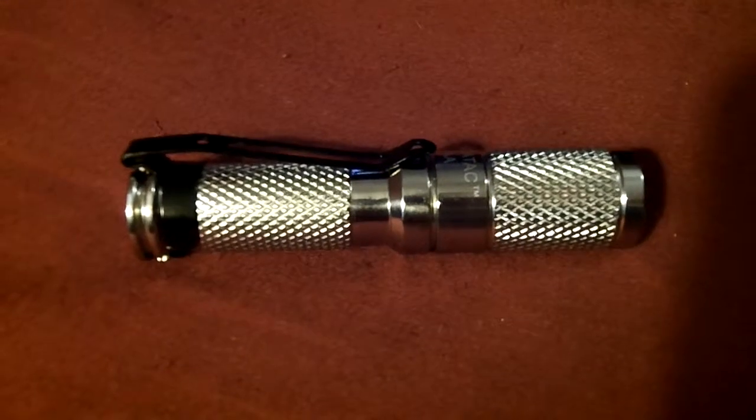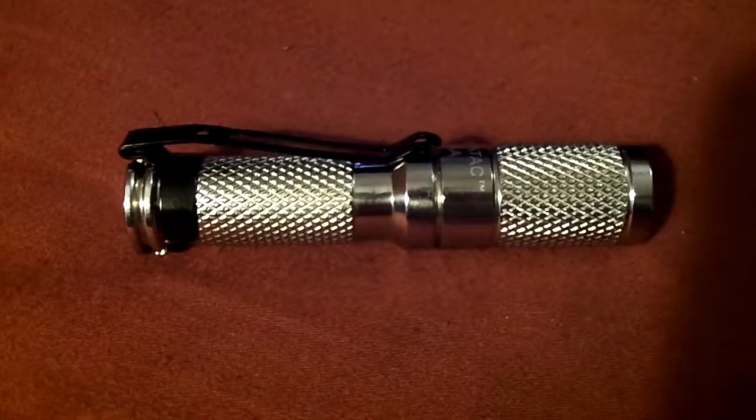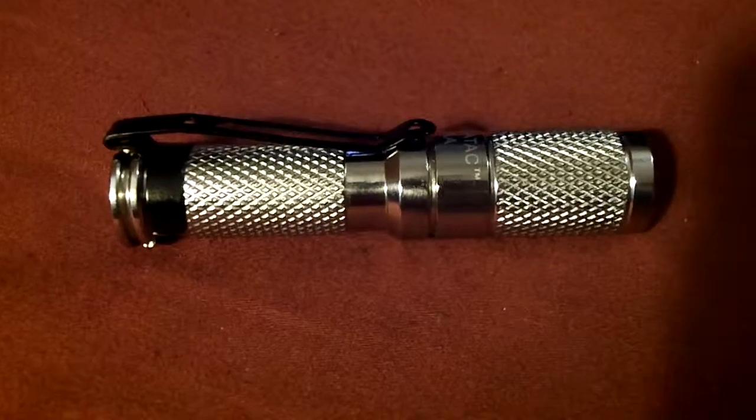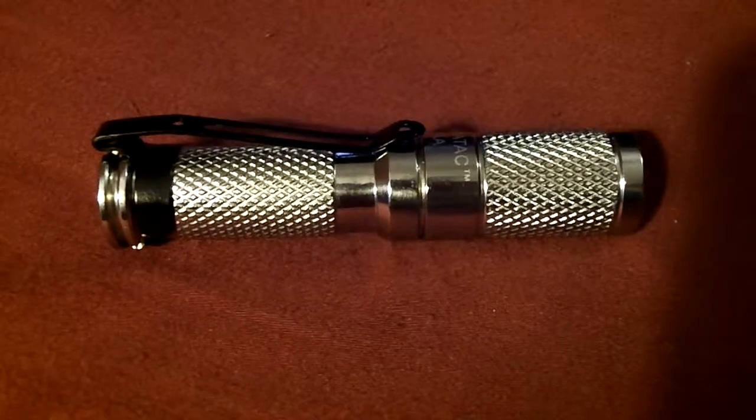What you guys are seeing here is my new Maratak AAA electroplated stainless steel flashlight. This is a revision 2. Just got it a few days ago and I really love it.